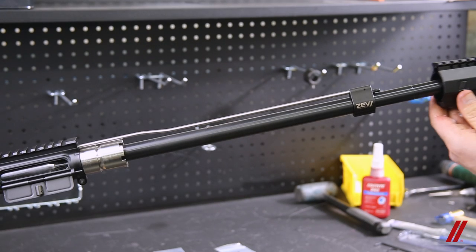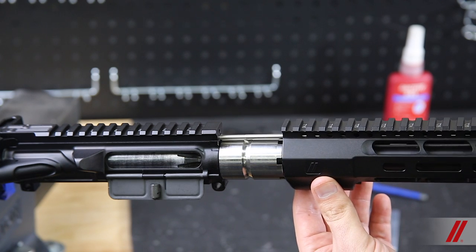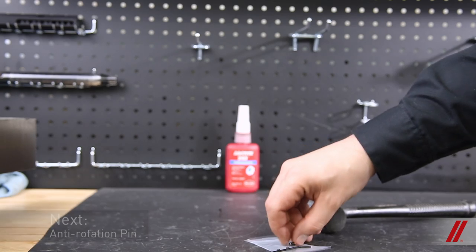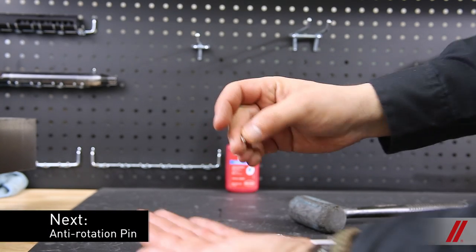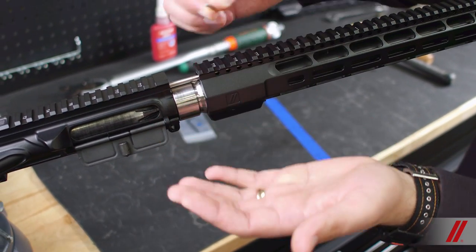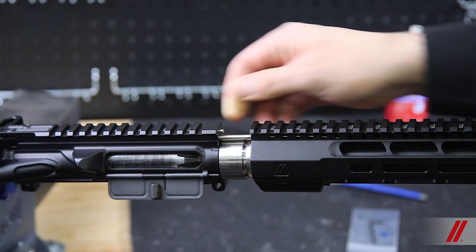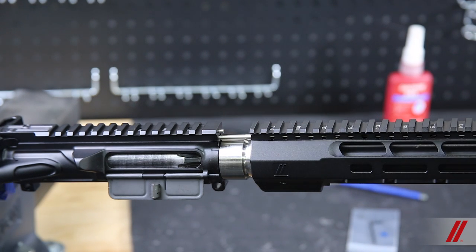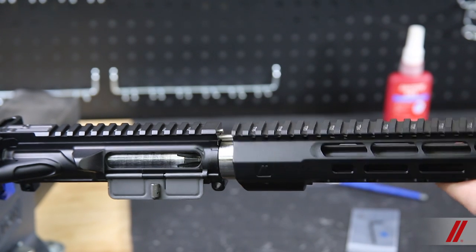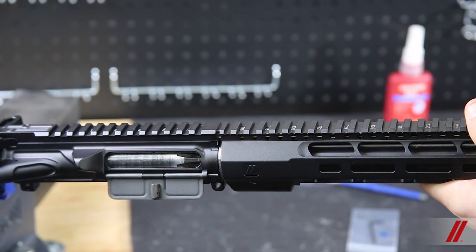Slide the handguard over the barrel, gas tube system, and barrel nut, making sure to leave a decent space between the body of the receiver and the handguard. Insert the anti-rotation pin into the body of the upper receiver and not the handguard. This is important because each handguard was designed for the pin to be tightly snug, and the receiver accepts the pin a lot more easily. Then use your hands to insert the handguard onto the pin, making certain that the pin lines up with the upper hole. Be careful not to lose that pin, otherwise your handguard may not be as securely fastened as necessary.